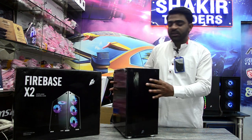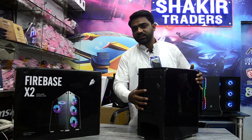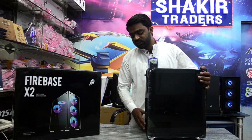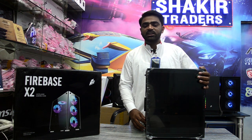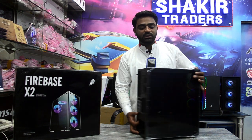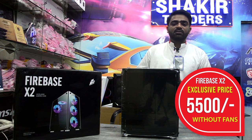There are three fans. One is top, one is rear fan. The other is Micro ATX motherboard. The other is power splice. The bottom is the side. The price is 5,500.